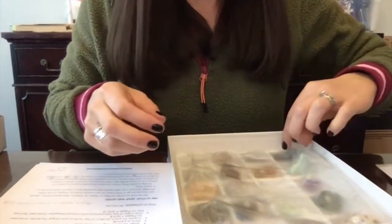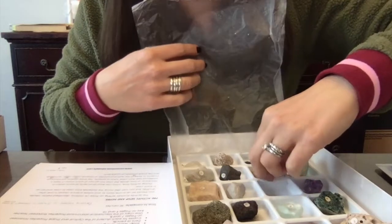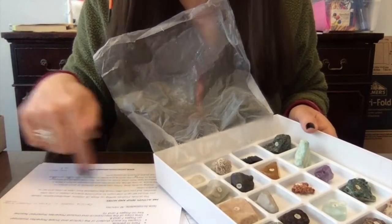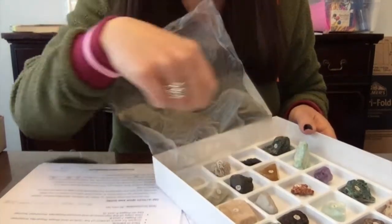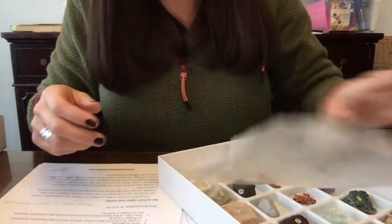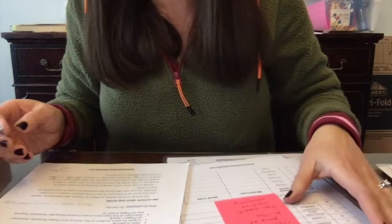The lesson plan indicates the first two weeks mostly use the mineral kit. Here's what the mineral kit looks like — the specimens are numbered, and those numbers correspond to listings in the lesson plan, which helps you identify them and know what to do to set up the lesson. The rock kit works the same way: numbered specimens that correspond to what's in the lesson plan.